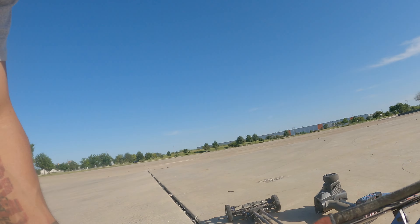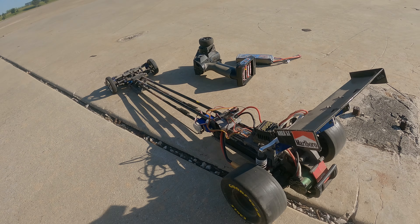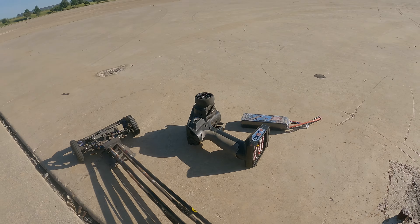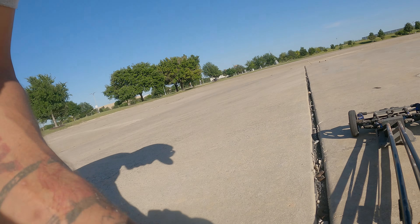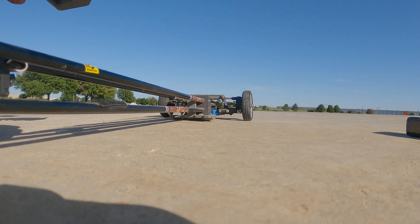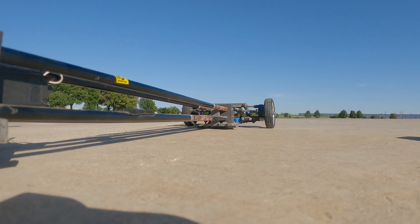So we're out here at some flat spot. We just came out to mess around. I brought this old thing out. I built this, I don't know, three years ago from just parts at home. Figured it'd be fun to just mess around and see what she does. It's been a while since I've played with her.